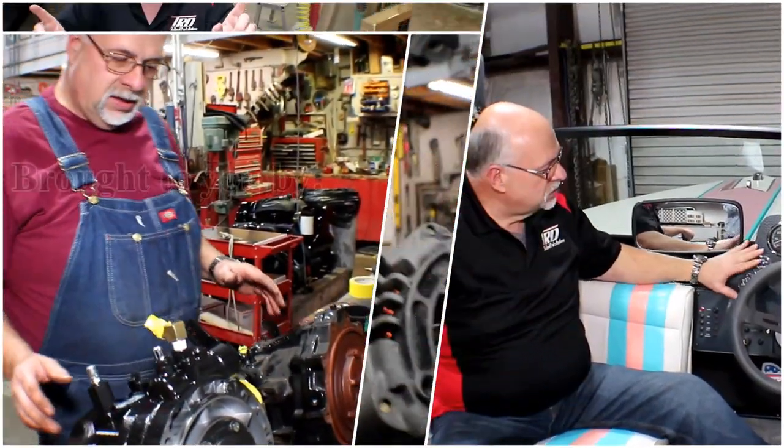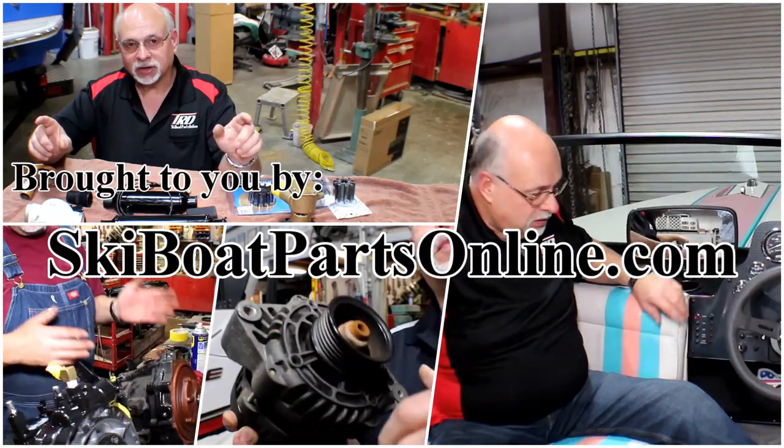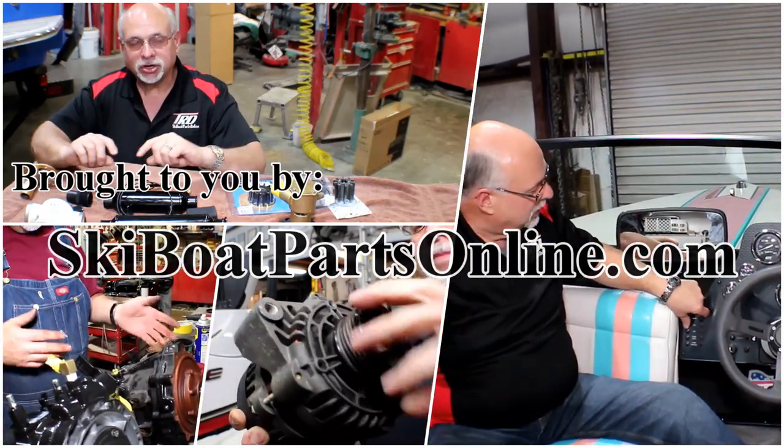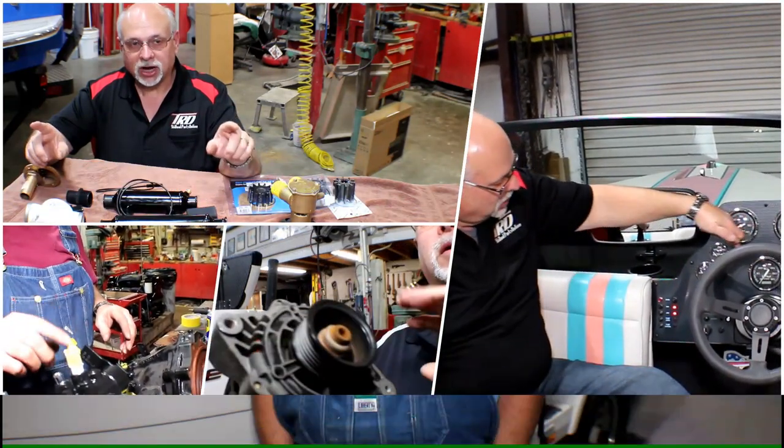Welcome to another video from SkiBoatPartsOnline.com, where our passion is keeping older ski boats on the water. We produce these videos to help you, our customer. My name is Ron and today we're going to tackle a unique project for us: boat covers, particularly boat covers for older ski boats that have had wakeboard towers added to them.